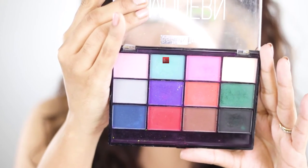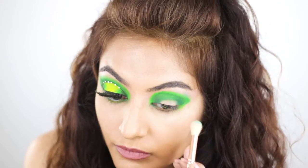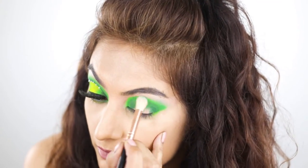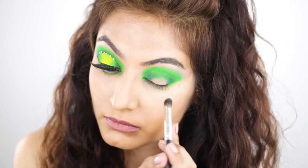Now I'm using the lightest green colour in the palette and I'm blending things out. If you're even a little harsh with your brush, the neon pigments are just going to go flying everywhere — so you have been warned.